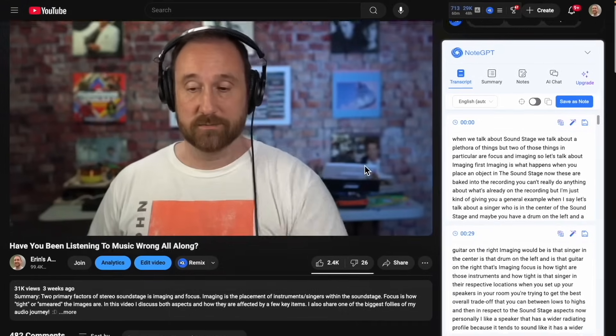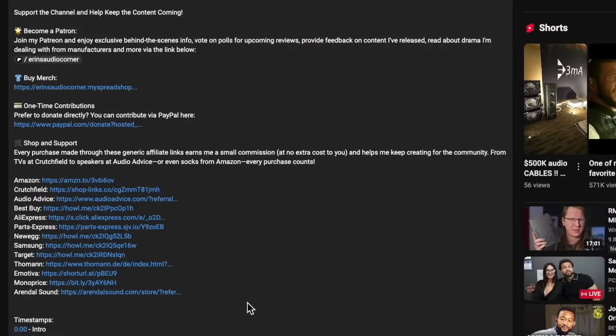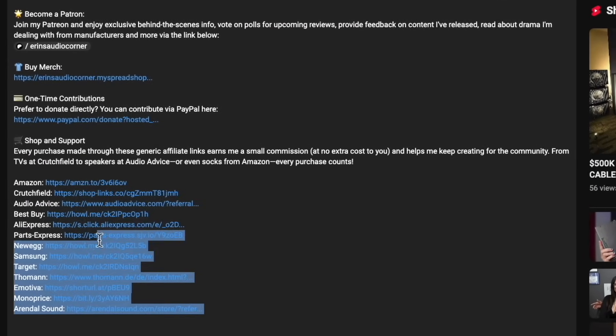Alternatively, if you'd like to help out without spending a dime more, just think of me next time you're going to buy something from Amazon, Crutchfield, Best Buy, Target, Walmart, Newegg, et cetera. I have all sorts of generic affiliate links in my description below — you click on one of those links, go buy whatever you need to buy, I earn a small commission, and that allows me to keep doing what I'm doing here. This is not my day job, but extra money on the side is always nice. All right, I'll talk to y'all later. Take care. Peace.